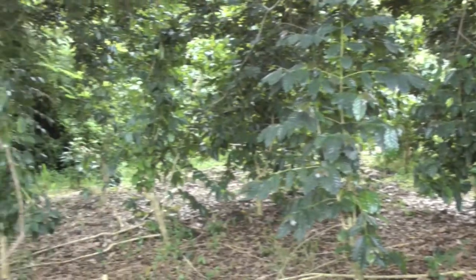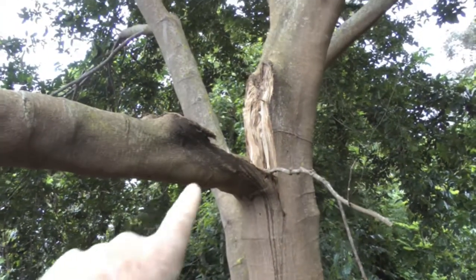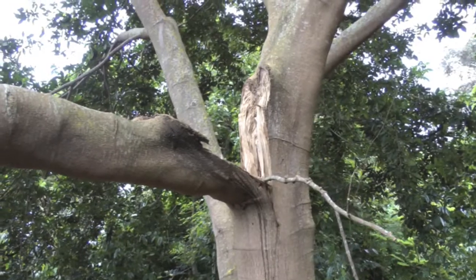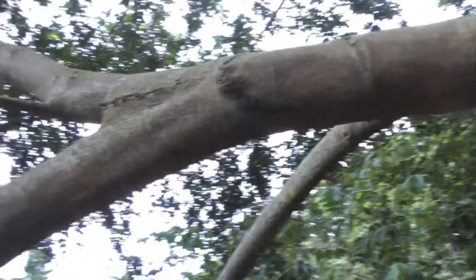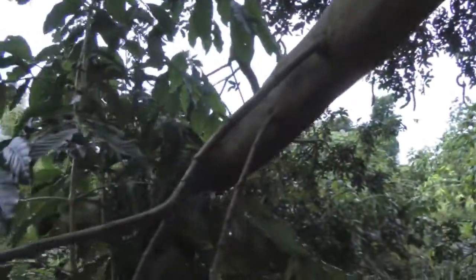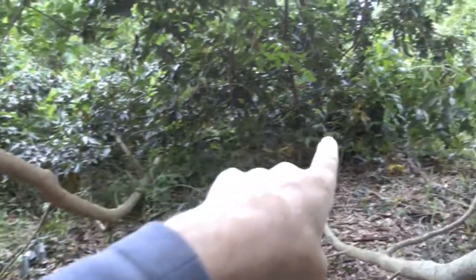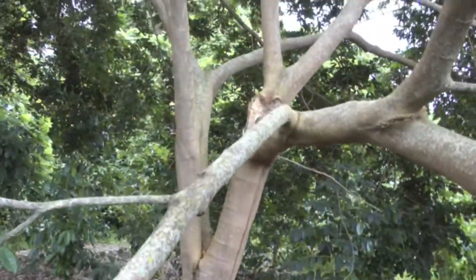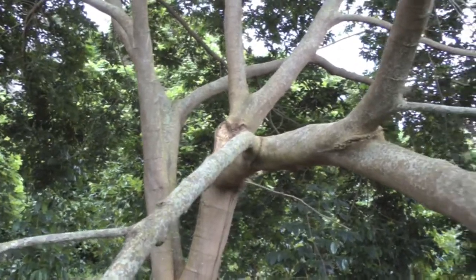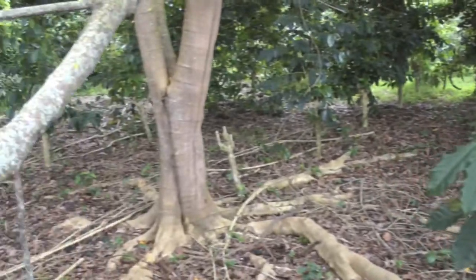We're on a remote part of the farm here and I've just noticed this ice cream bean tree has suffered a little mishap — it's got a big broken limb that came down and squashed probably five or six coffee trees. It doesn't look too recent, maybe a few months old.